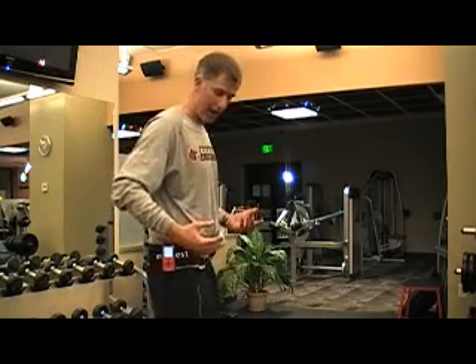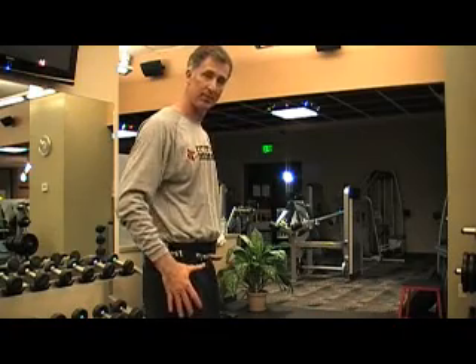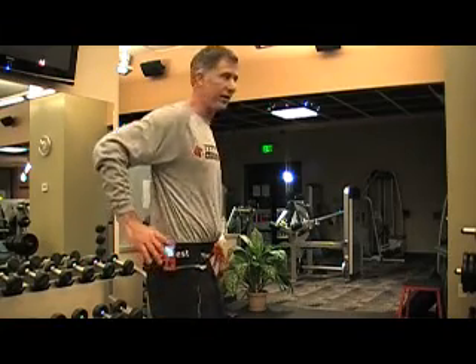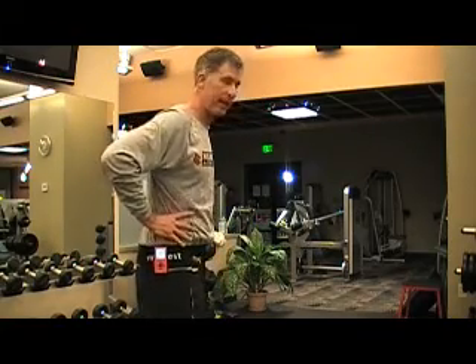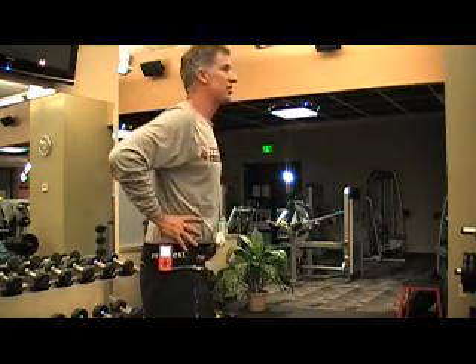When I do this protocol, I place the hands on the hips — or you can place the hands up in this area and hold them still — the idea is to keep the upper body quiet. We could test with arm swing, but in this example I want to isolate the lower extremities to look at the power, force, and velocity of the lower extremities. I'll hit enter and the MyoTest will beep. I'm going to do a natural counter movement jump, then come back to a resting position.